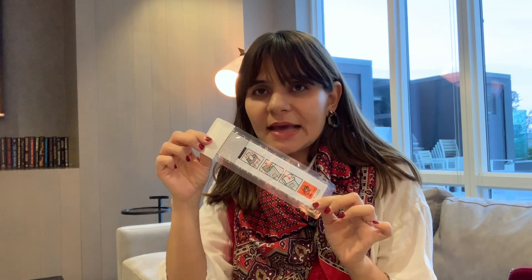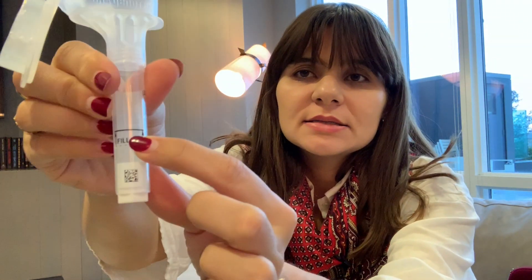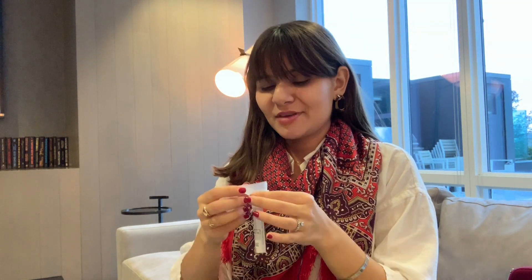Here is the sample collector and this is the kit to collect my saliva to send back to learn about my DNA. This is a tube to collect your saliva and it shows how much amount you have to spit — and it specifically says no bubbles. So let's go, I'm giving it a try.